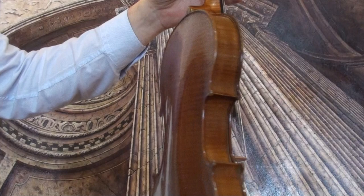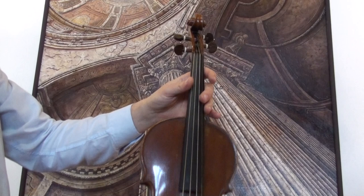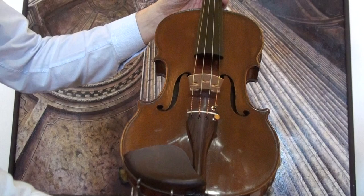It has a medium to fine-grained spruce front. It received a new setup with new palisandre pegs, rosewood chinrest and rosewood tailpiece, a newly fitted bridge, and new strings.